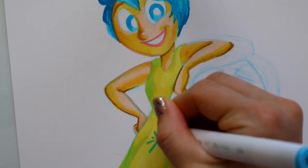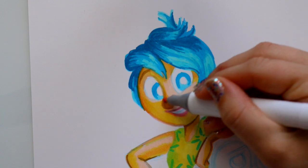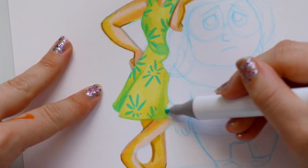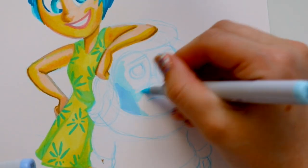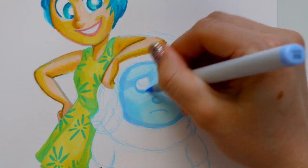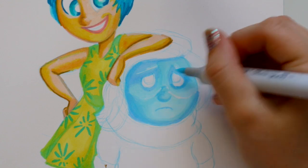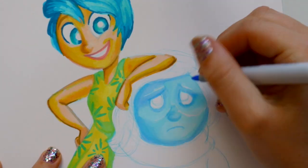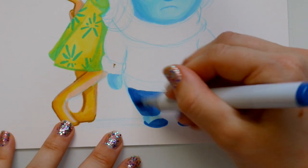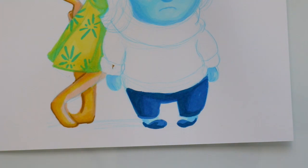I would absolutely recommend these to a beginning artist who cannot afford Copic markers or Prismacolors yet — or even the Michael's Artist Loft markers, which are kind of expensive too. If you want a lot of colors on a budget and need good alcohol-based markers, it's got to be the Ohuhu markers.